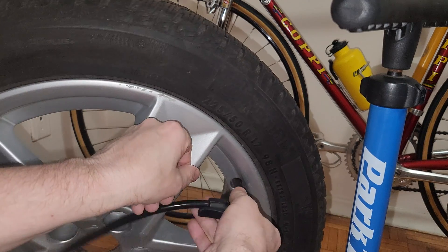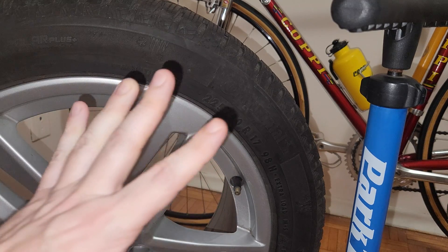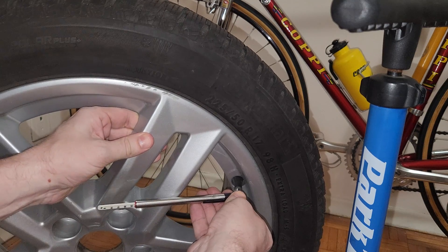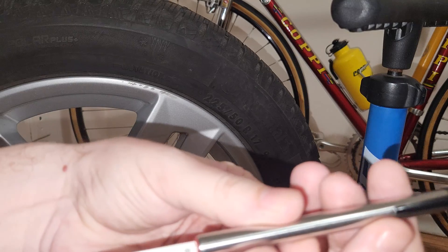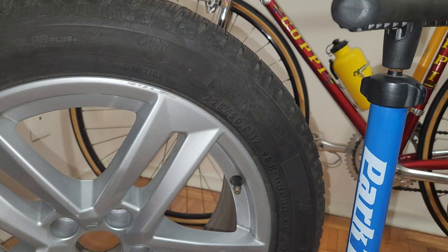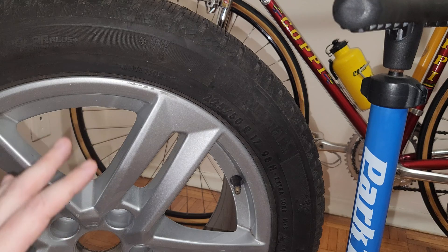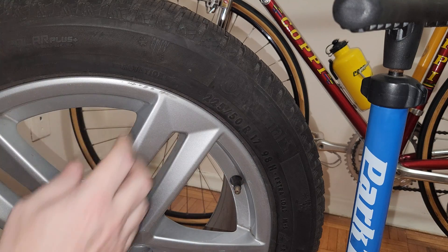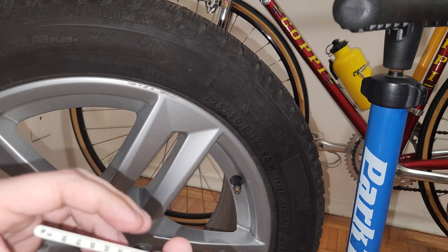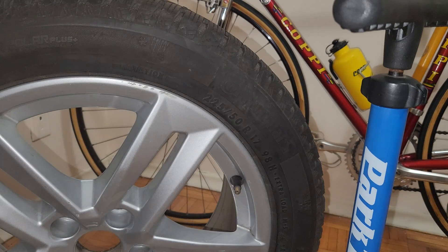Now I'm going to remove the clamp and measure again accurately. If you remember, we had 25 PSI — and look at that, we now have 27 PSI. So I got about 2 PSI with ten strokes. That means if I give it another 15 or 16 strokes, I can get this tire up to 32 PSI, which is what the manufacturer recommends.